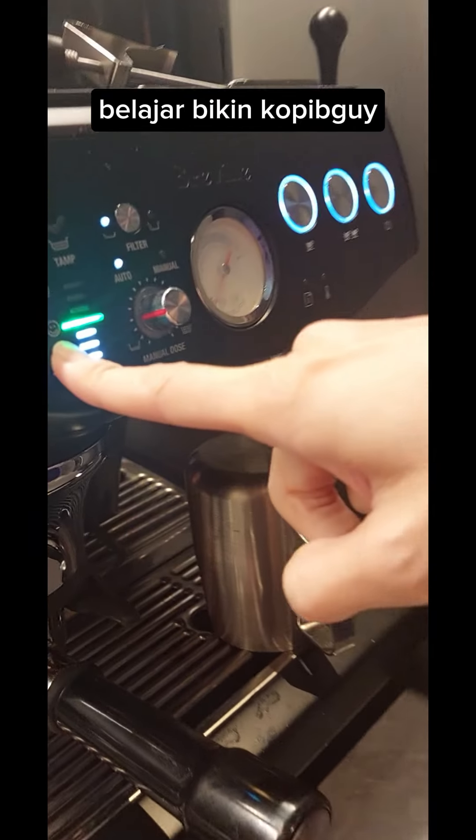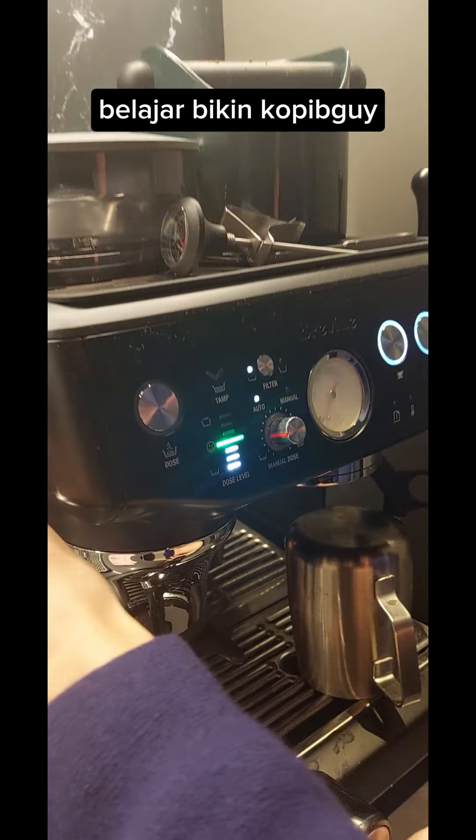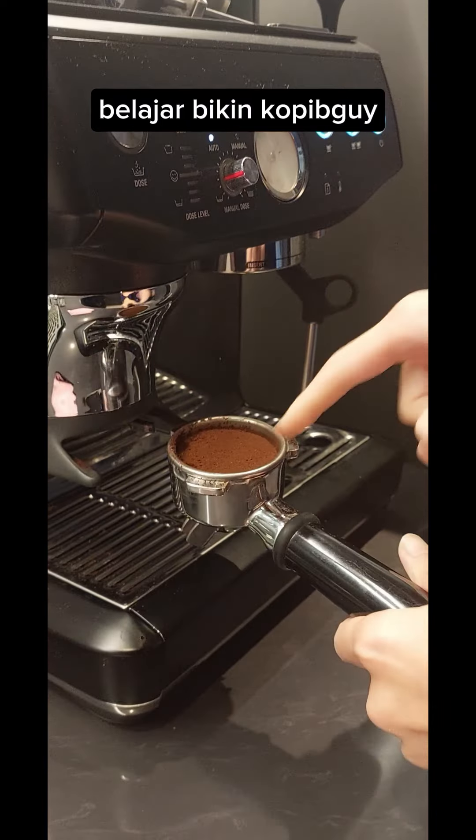You will see the happy face. If we change it, normally I do two times just to make it. When you come out, then you see.